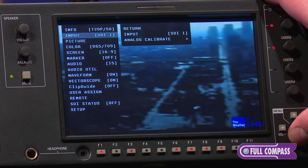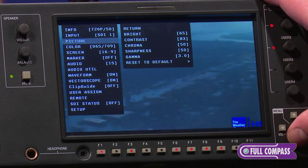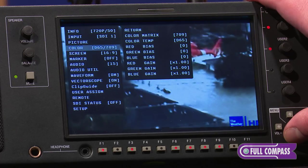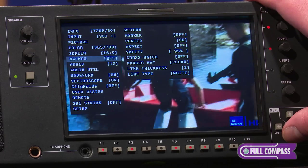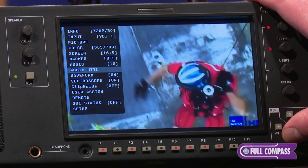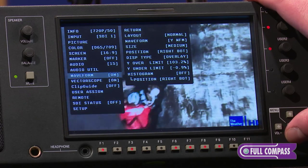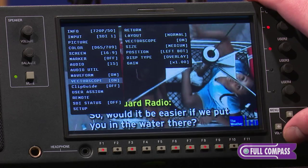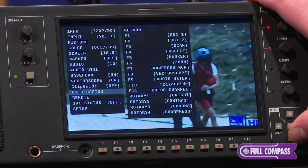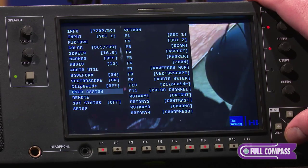It's a feature-rich monitor with input settings. You can adjust the picture and color. It also has marker settings, audio settings, and settings for the waveform and vectorscope. You also have 11 presets in which you can set up user settings.